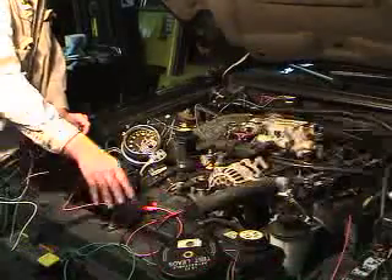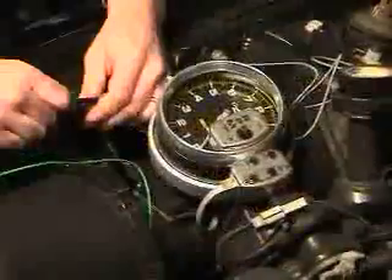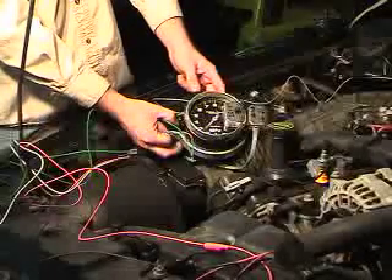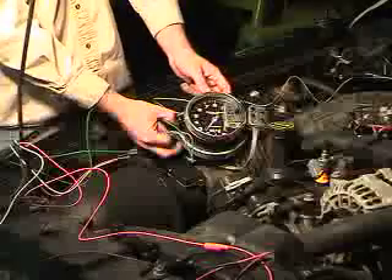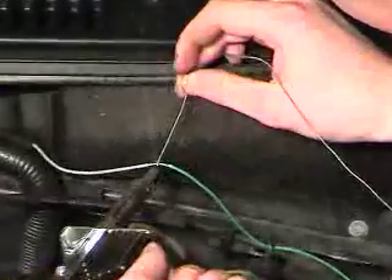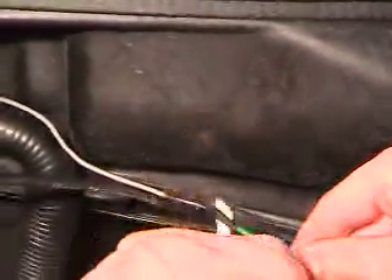For test purposes, hook the tachometer up directly to the battery. Hook the green tachometer signal wire to the gray wire of the TAC adapter and start the engine. Now we can mount the tachometer inside the vehicle and route the signal wire out to the engine bay and permanently hook it up to the TAC adapter.